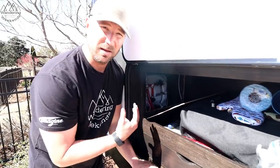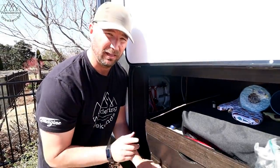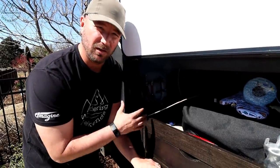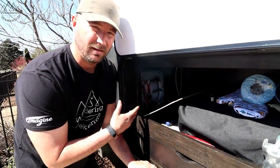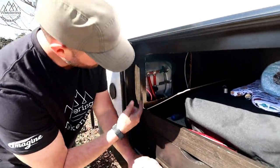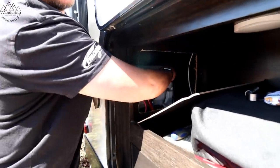Our water heater is in the back of the rig. Now's a good time to flush it — I'll link our video on that in the description below. I also need to switch over the bypass valves, because we bypassed the water heater to winterize. We want to switch them back so fresh water flows through it. For me, it's just two valves — one and two — and we're good to go.